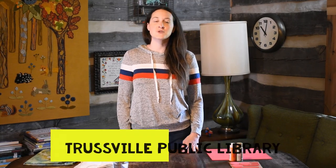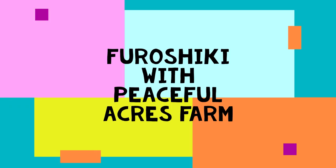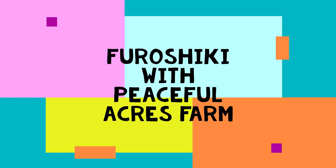Hey, this is Virginia from Peaceful Acres Farms and today we're going to be doing furoshiki. This is a virtual program for Trustville Public Library. I've missed you guys! First we're going to talk about what furoshiki is, then we can go over our supplies, and then I'm going to show you how to do some furoshiki folds.